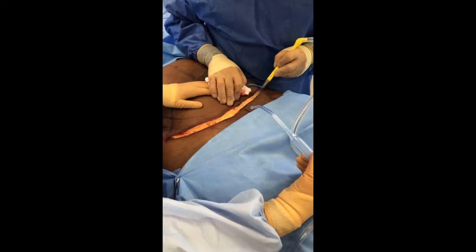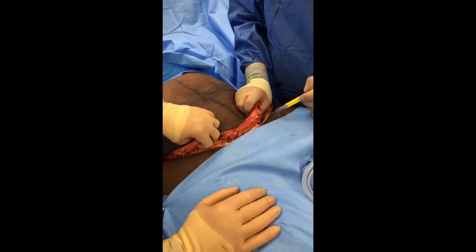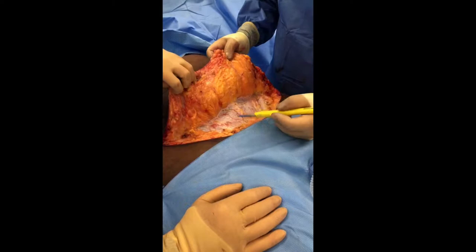We have made our incision in the lower abdomen to start the tummy tuck, and as you can see I'm using my bovie electrocautery to cauterize the skin and start opening up the fat layer to get down to the abdominal wall. We've made our incision and we've gone down to the abdominal wall, and now I've started to use my bovie to lift up the skin off of the abdominal wall.